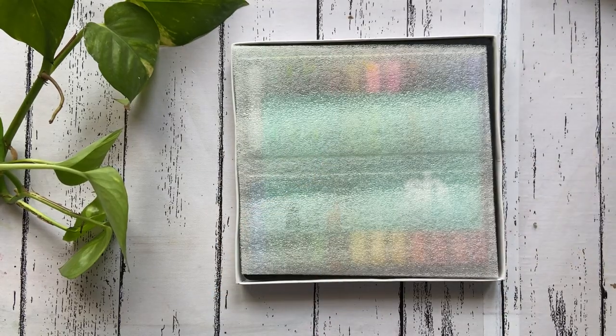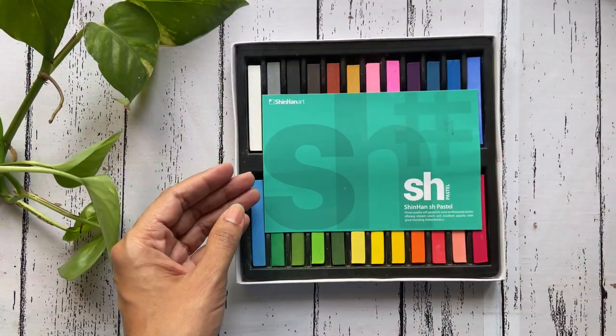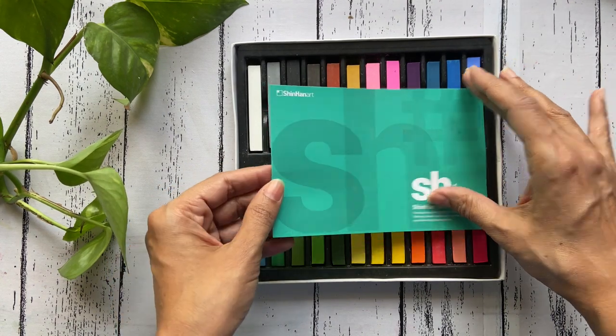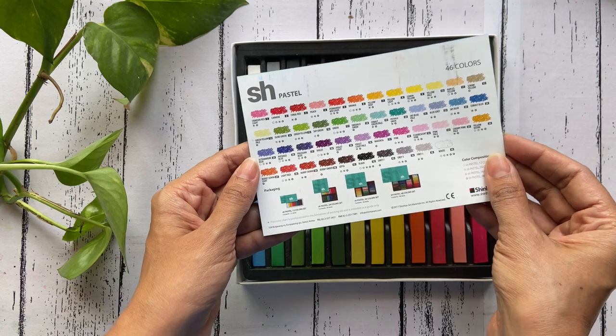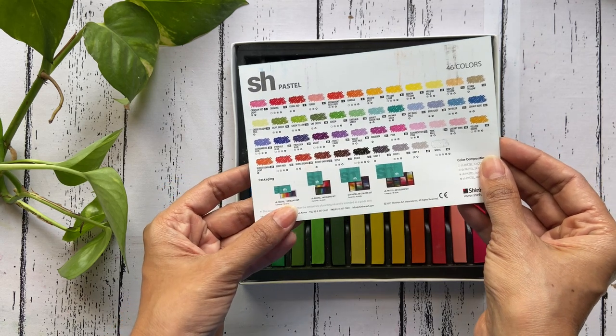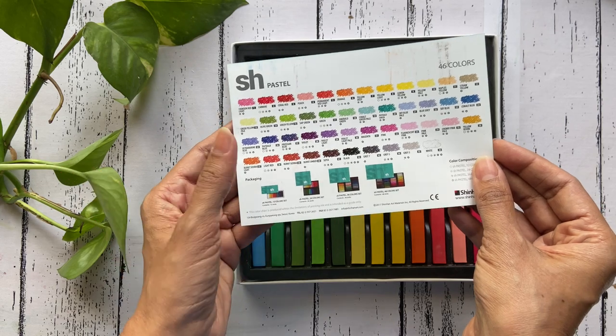When you lift the lid you see a foam sheet that has been placed to protect the pastels inside. There is also a pamphlet included which shows all 46 colors included in the range. Note that there are boxes of 12, 26 and 48 colors available to suit your requirement.